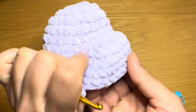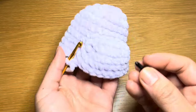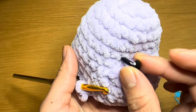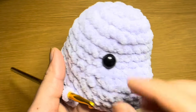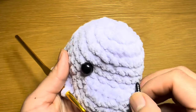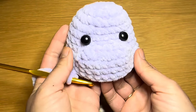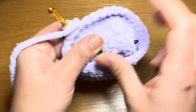Now we're going to take a minute and insert the security eyes into the head. Turn this the right way around so the nose or muzzle is facing you. Insert the eye in the round just above the muzzle, keeping about four to five stitches in between, and insert the other eye on the other side. That looks perfect.